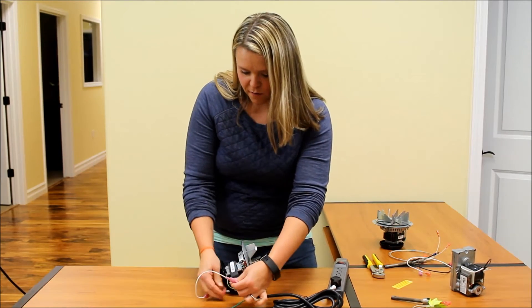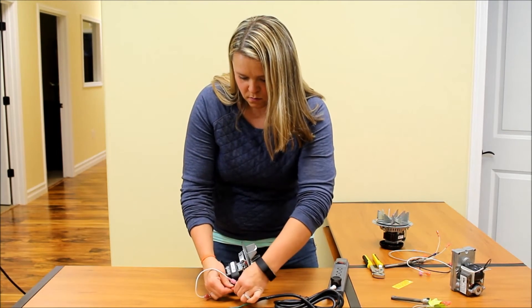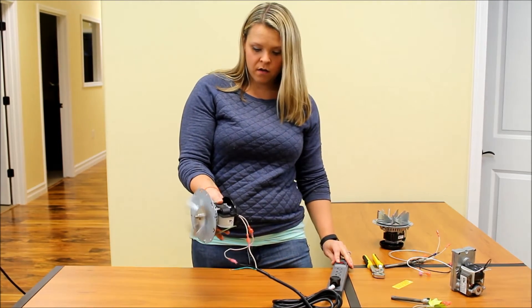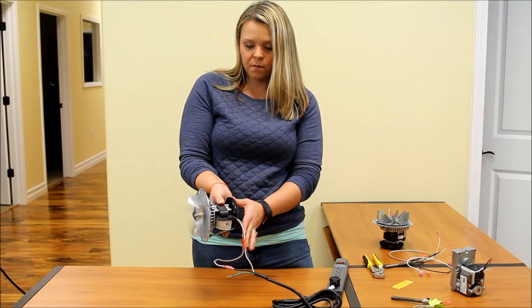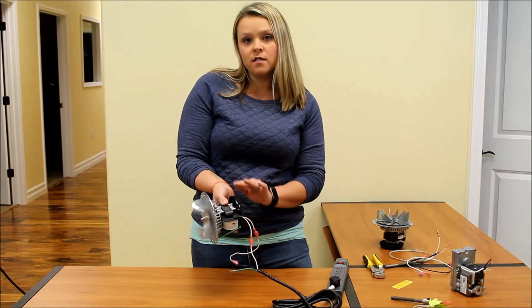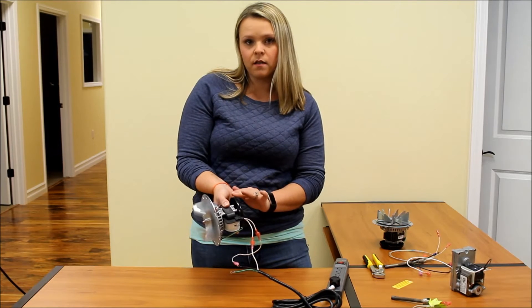You want to make sure that you've got a good connection with your spade connectors, and then I'm going to go ahead and turn this on. The back of this motor spins, so I do want to be careful not to pinch my hand with this cooling fan. Some motors will have these cooling fans on the back and some won't.